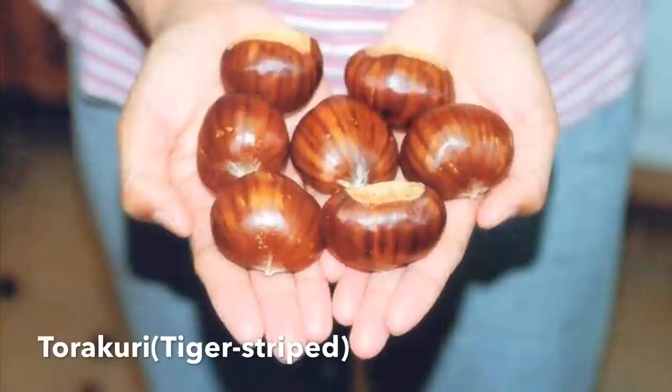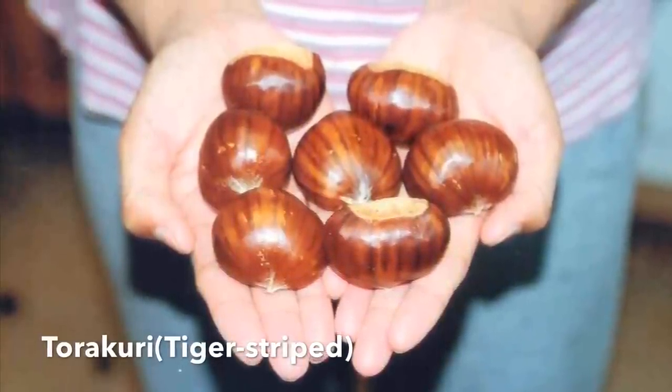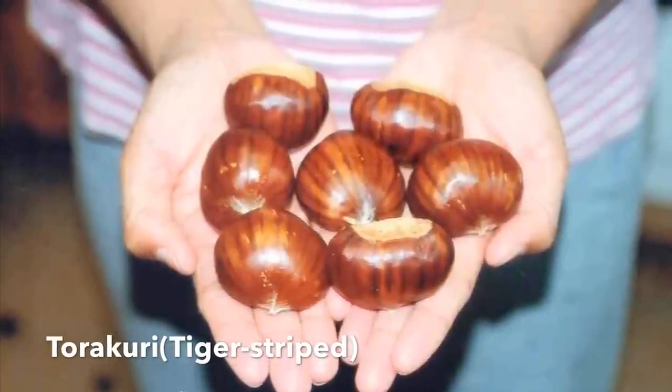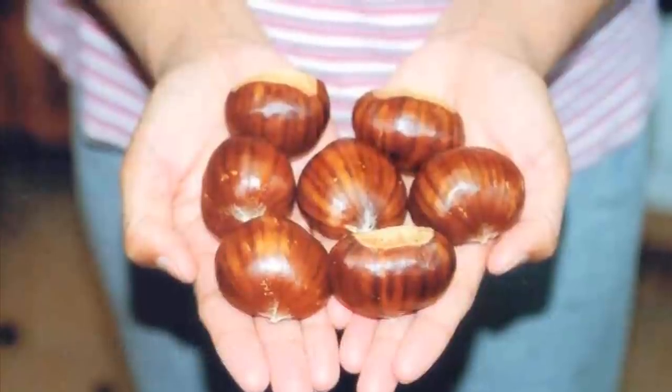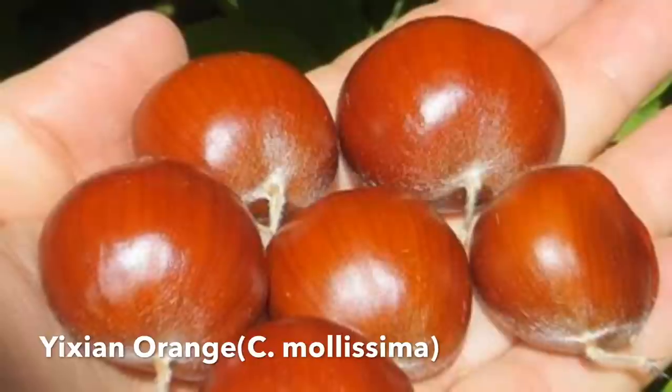Obviously there are a ton of chestnuts and this is just scratching the surface. Here's one that's tiger-striped — Torah Curry — an interesting chestnut I thought you'd like to see. There's also a Yixiang Orange, which is a very orange-colored nut.